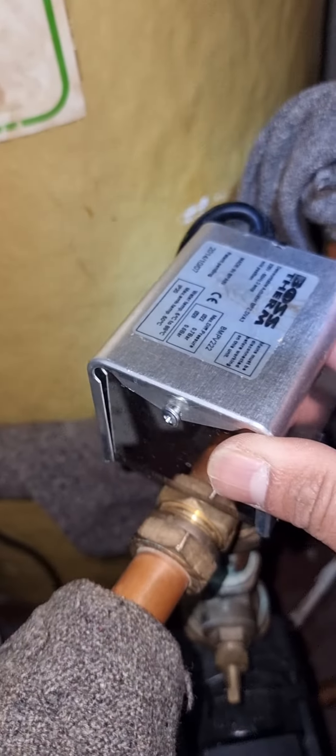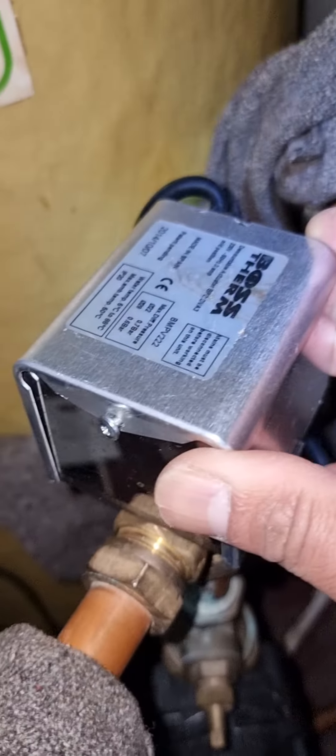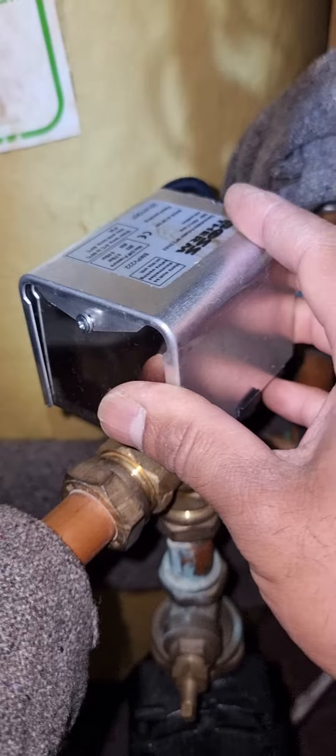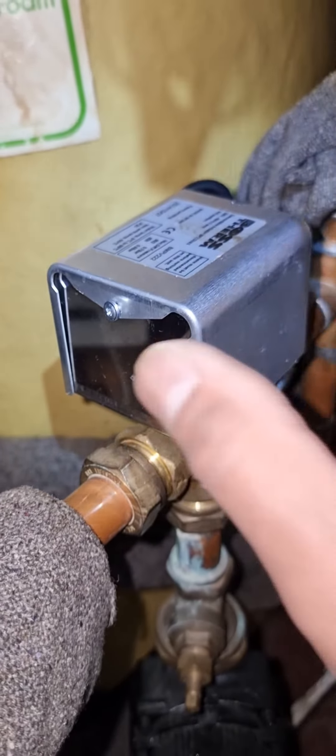Hi everyone, this is Sandeep again. Today I have a different issue — this is a mid-position valve, and the issue the customer has is that heating turns on with the hot water.